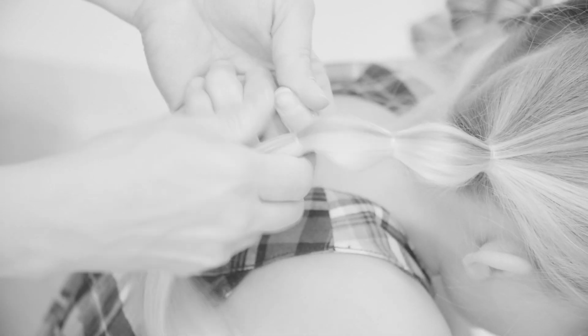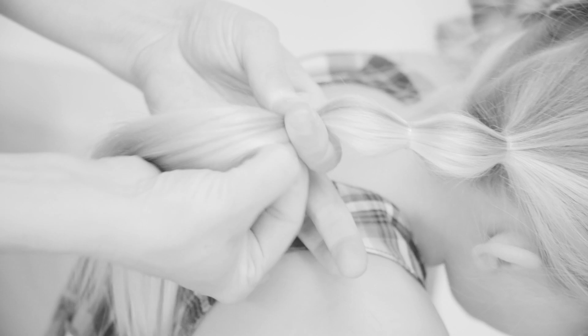This version I do on two pigtails. I put a little elastic about five centimeters from the first one, then find the middle part and pull from that.